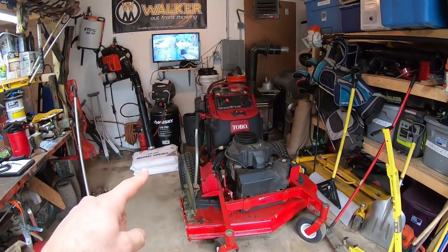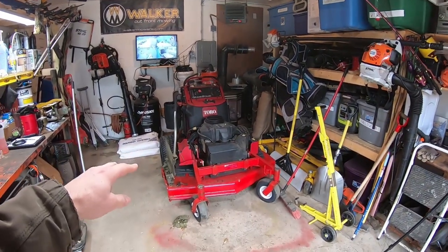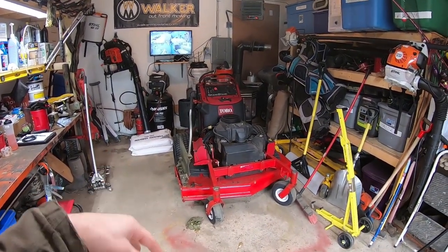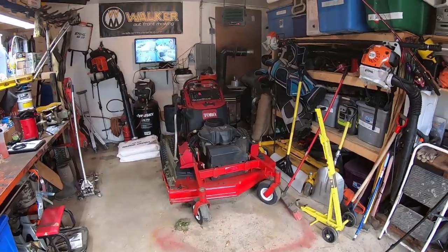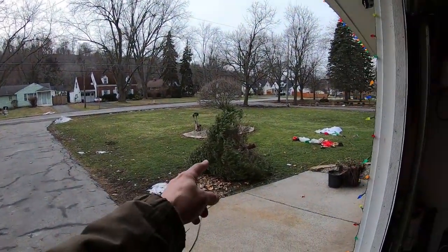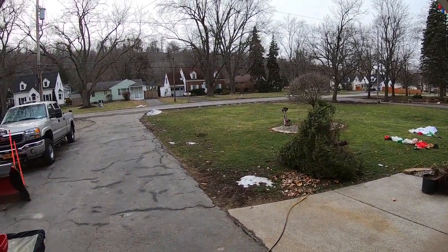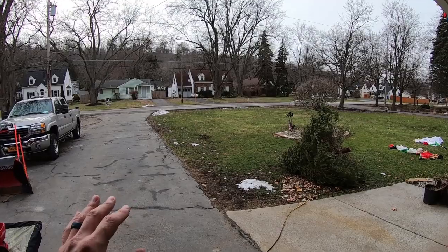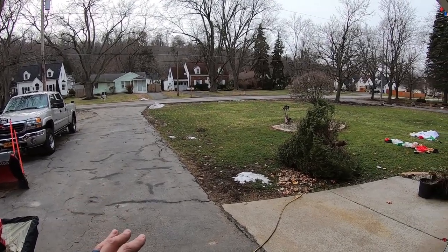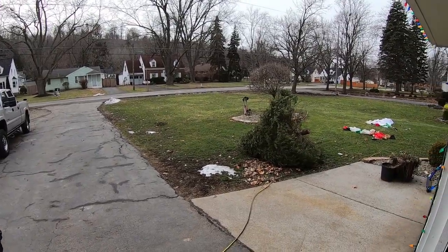The project today: get that Toro put out back so I don't have two machines in here taking up room, and get the Walker B back up front here. It's been warm, cold, warm, cold - I finally got my Christmas tree outside, that's about as far as it's made it. Anyway, the ground's not exactly frozen. It's a little bit soft, but it shouldn't be too mushy, so the plan is to get that Toro back and get that B up front.